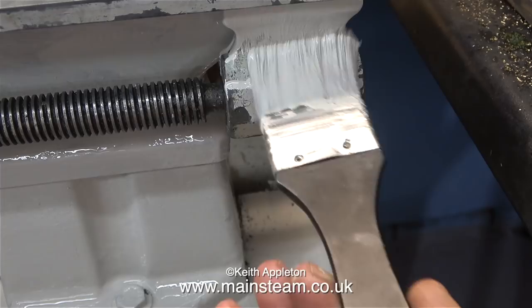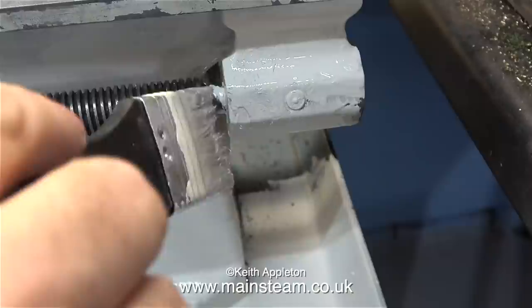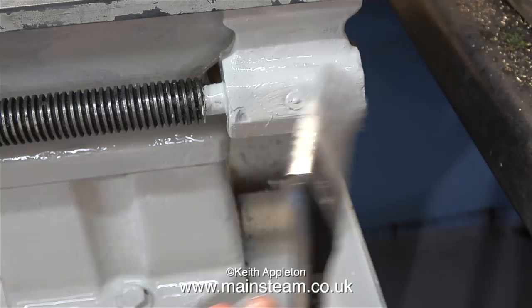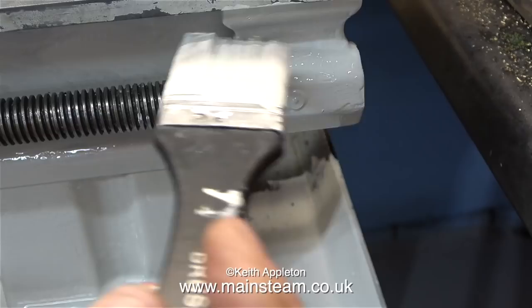Considering how bad this lathe was and the fact that I seldom clean out the chip tray, my friend Rob made a really good job of cleaning it - I'm not picking up many bits at all; he even went into all of the corners. In this clip I'm painting quite a fiddly bit and once again I'm painting over the oiler. I will wait until the paint is fully dry before I scrape it off. I've also painted part of the lead screw - some of it by accident and some on purpose - and I will remove all paint from the lead screw once the paint is dry.